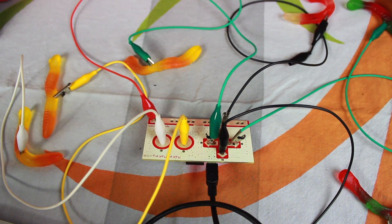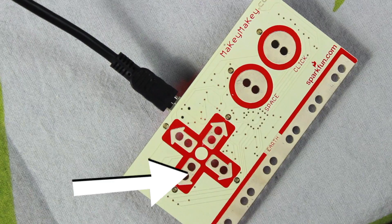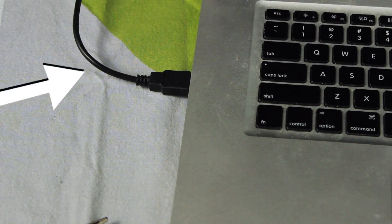Here's how Makey Makey works. When you touch the object, like this gummy, you complete a circuit. Electricity flows from me to the object to the Makey Makey board. And then, the Makey Makey board sends the computer a message. The computer thinks that Makey Makey is a keyboard.